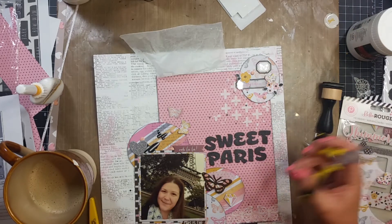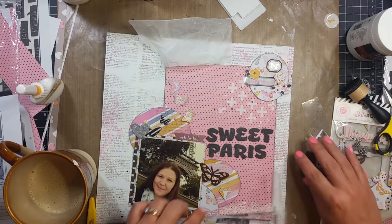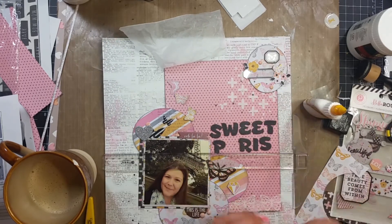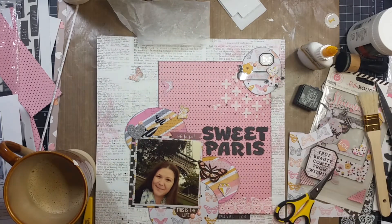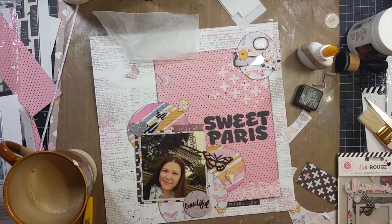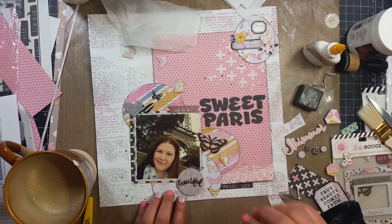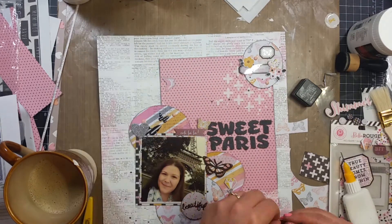Where I had put down that rub-on that ended up being brown, I cover that up with a round chipboard piece that says 'beautiful' — that was also from the Bella Boulevard embellishments. I had also put down these peach enamel dots, which are from Recollections, and I believe I used up the whole pack on this layout, so that was pretty exciting. I love it when I get to use up something I purchased. I'm putting those enamel dots back down right here.